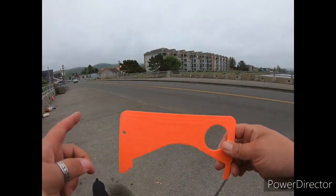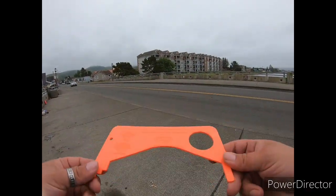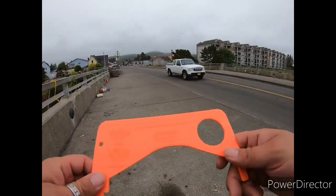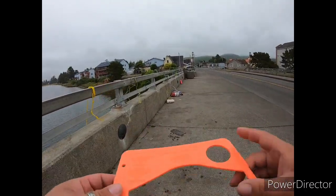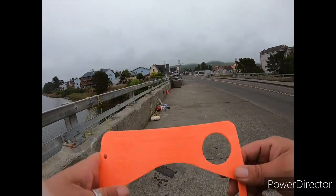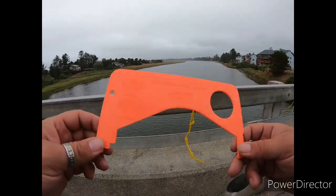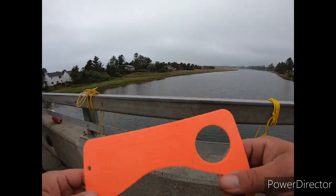Another thing — don't forget a crab measure. It's important; it's actually illegal to fish without one. Make sure you bring a proper crab measure. People like to use a dollar bill or a tape measure, but they can write you a ticket for that too because it's not the proper measurement tool.